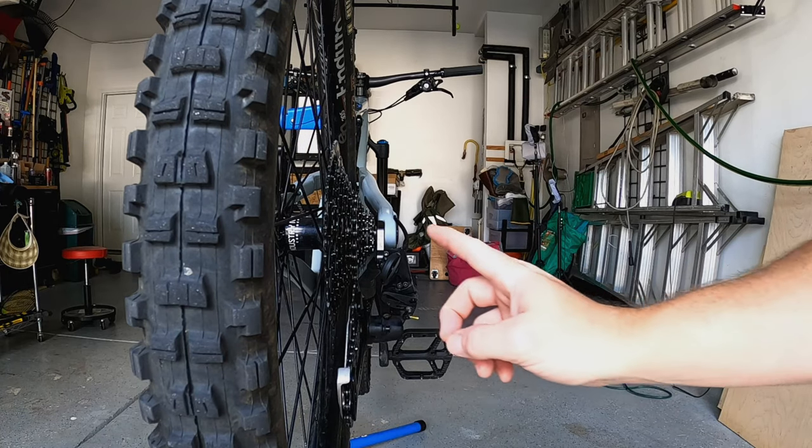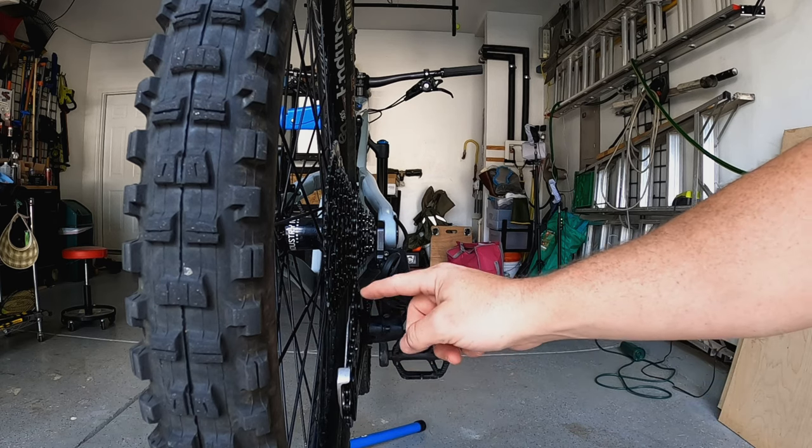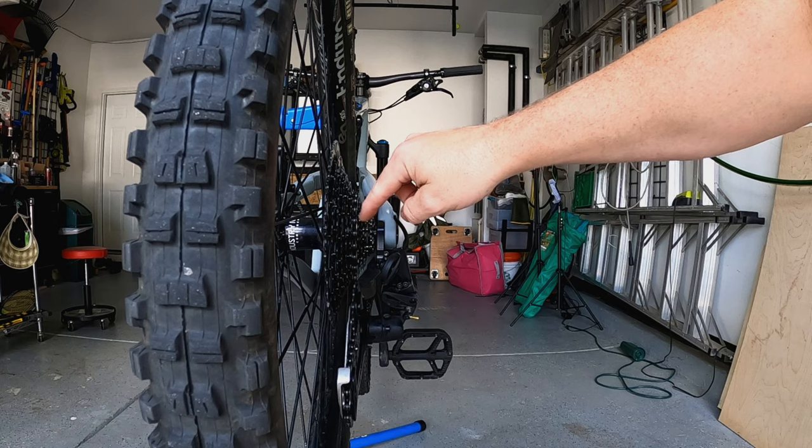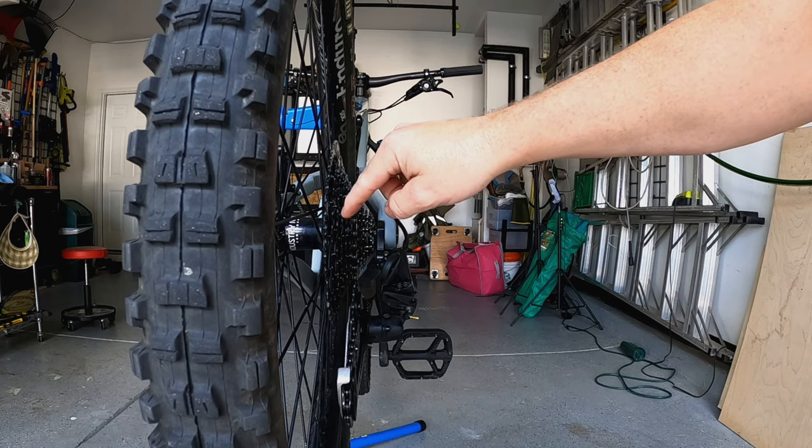The way the barrel adjuster works is: as you turn it back toward you or clockwise, the cable actually gets less tense. As you turn it counterclockwise, the cable gets tighter. That's how you do those micro adjustments on the shifter cable. The idea with the barrel adjuster is to make sure that your guide pulley here is centered with the cogs on your cassette.